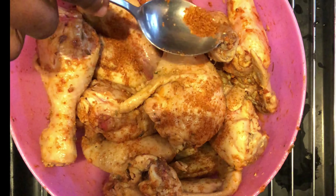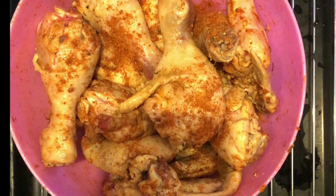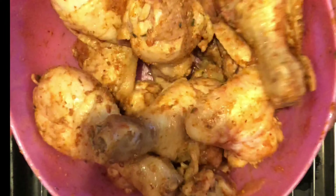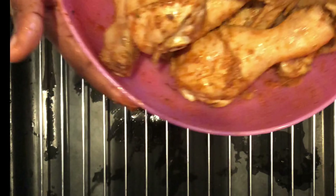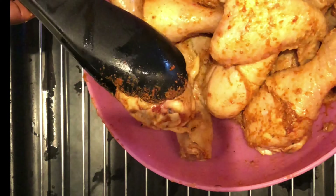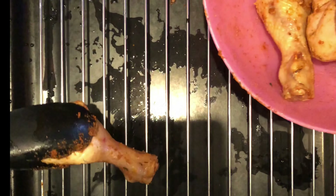You'll notice I didn't add ginger and garlic when I was marinating or boiling — this is because yaji already contains a lot of ginger and garlic. Basically, yaji contains ginger, garlic, salt, maggi, pepper, and ground nuts. I added ground nuts to mine because I made my yaji myself.